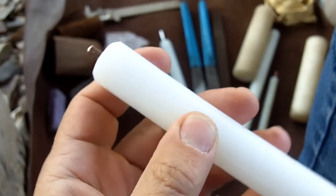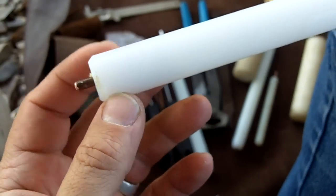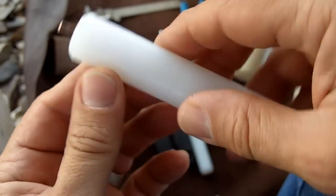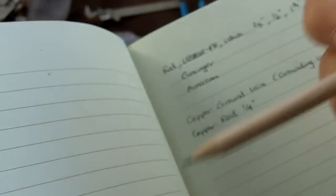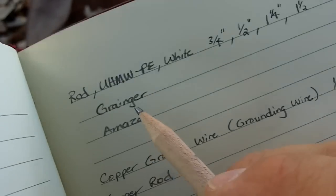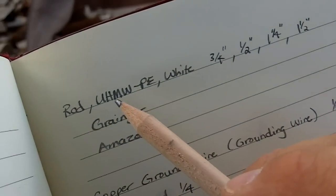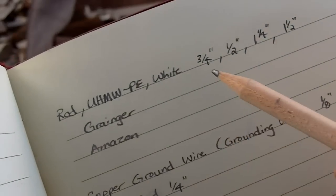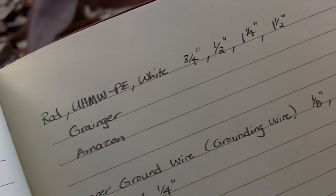I just made this one today. This is plastic — three-quarter inch rod — and it's a special type of plastic called UHMW plastic. If you want to order some online, it goes by rod.uhmw-pe white. It comes in different sizes. You can get it from Grainger or Amazon.